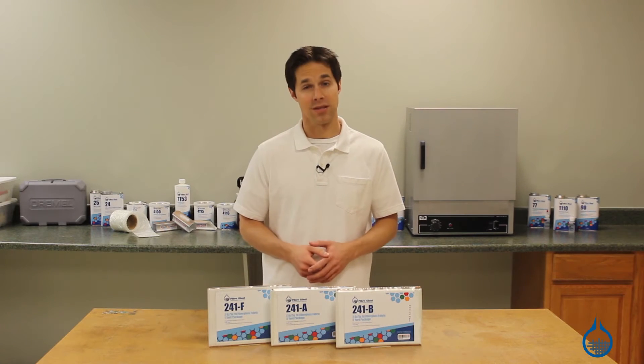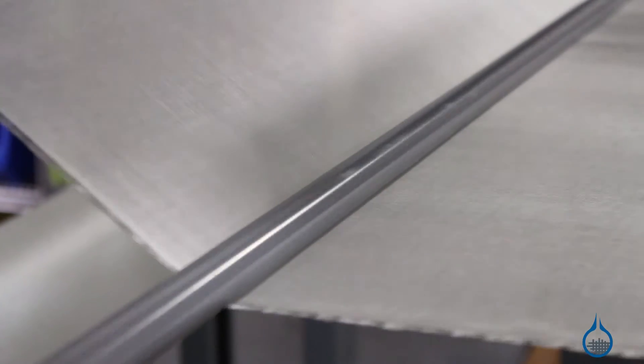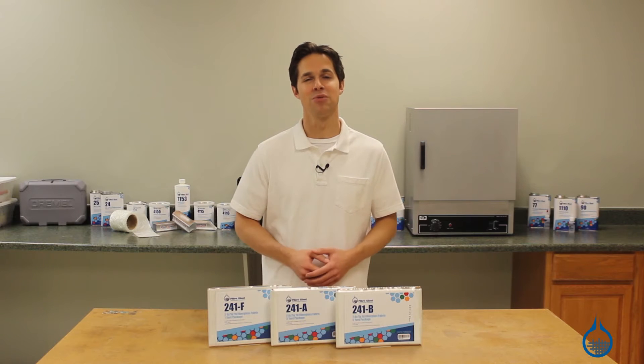We want your project to be a success, so Fiberglast takes great measure to ensure that all of our fabrics are first quality, meaning you can expect the same finish, sizing and handling characteristics every time you order from us.